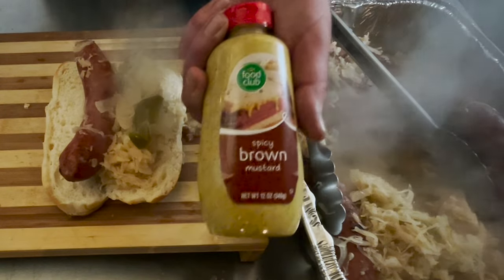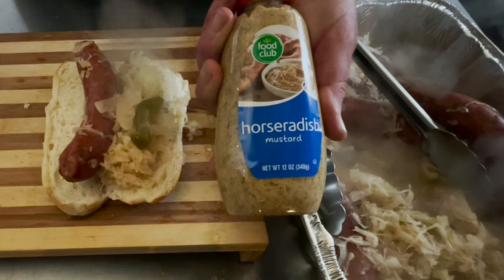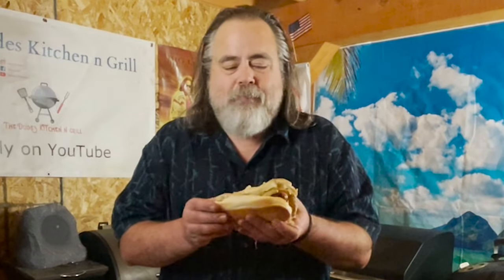What kind of mustard do we do? We do brown, yellow, horseradish — I'm a horseradish fan. All three of these would be good, along with any other kind. This thing is just crazy falling apart, and the aroma in here is amazing.